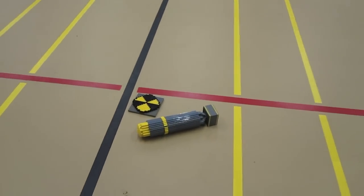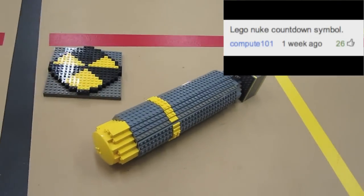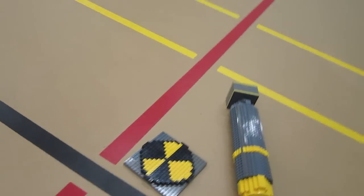Hey, what's going on guys? ZotzyNombies here, and today I have to share with you the LEGO Nuke that I built, and also the emblem as well — either a Moab or a Nuke.